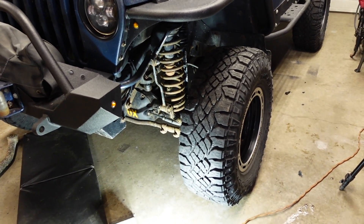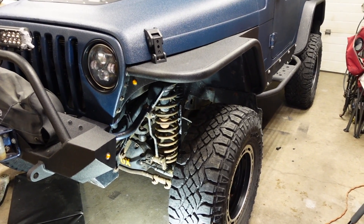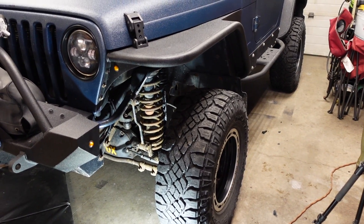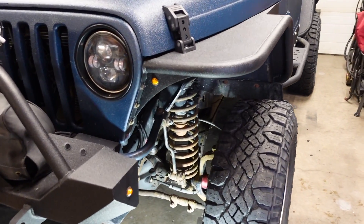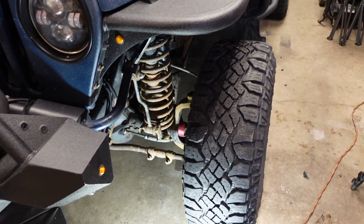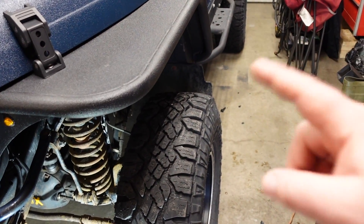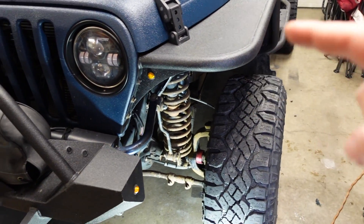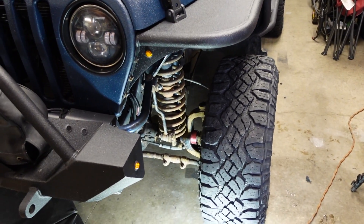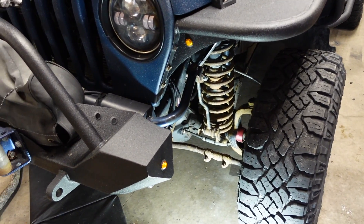Good day everybody, welcome to today's video. I've got my 2003 GTJ and I'm going to show you how to remove your coil springs without using a spring compressor. Basically what we're going to do is disconnect the sway bar links, disconnect the track bar, and disconnect the bolts for the shocks. We need to get jacked up first before we can do any of that.